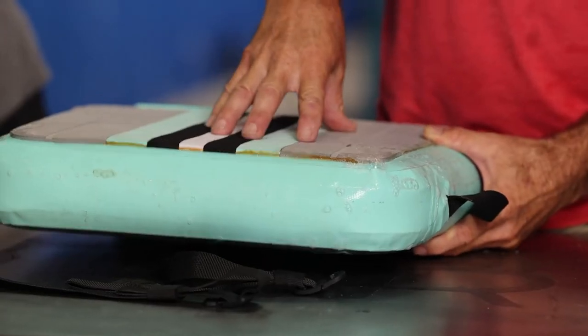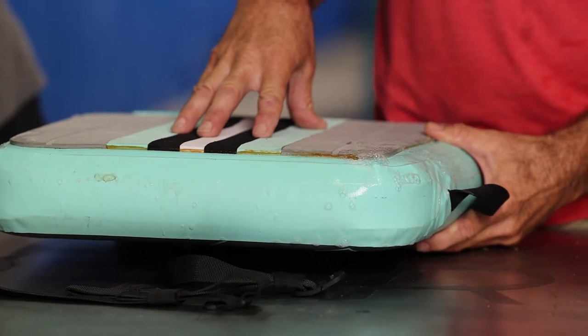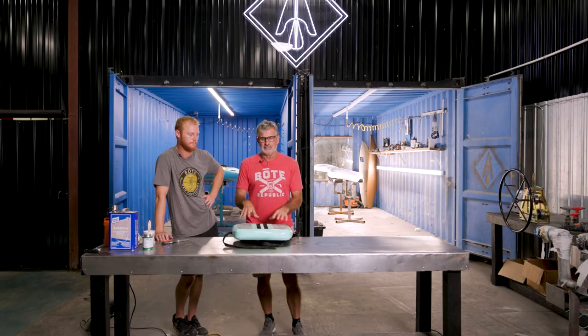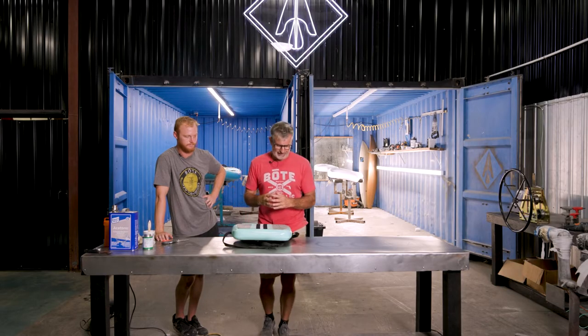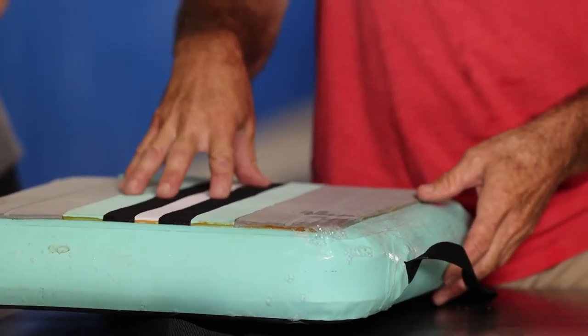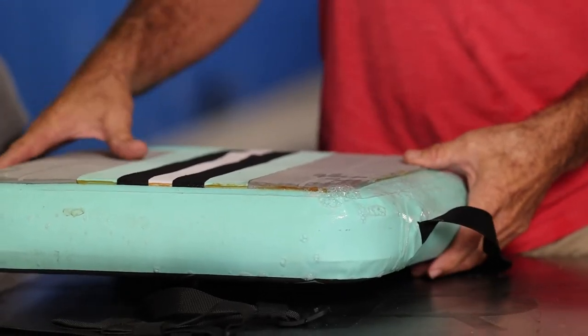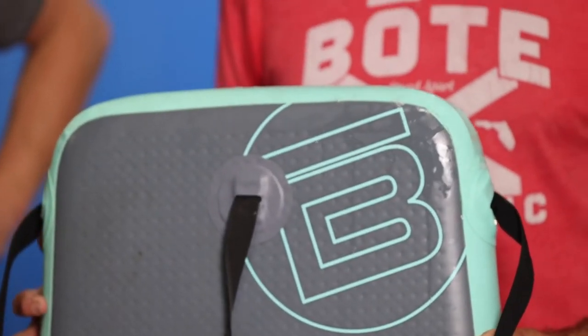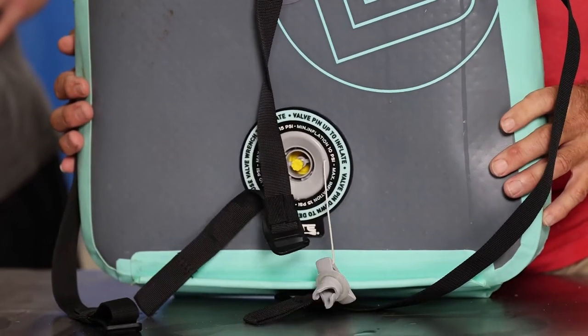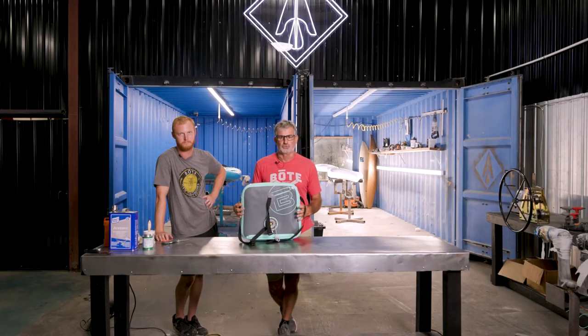Almost 90% of our seam leaks, the cause is over-inflation. If you inflate this to its recommended inflation and leave it out in the sun, it heats up, expands, and pulls on the seams — that's where most of our leaks come from. So it's not uncommon to see a seam leak. If you do leave this out in the sun and you're gonna go to lunch or whatever, always take just a little bit of pressure off it so it has room to expand.